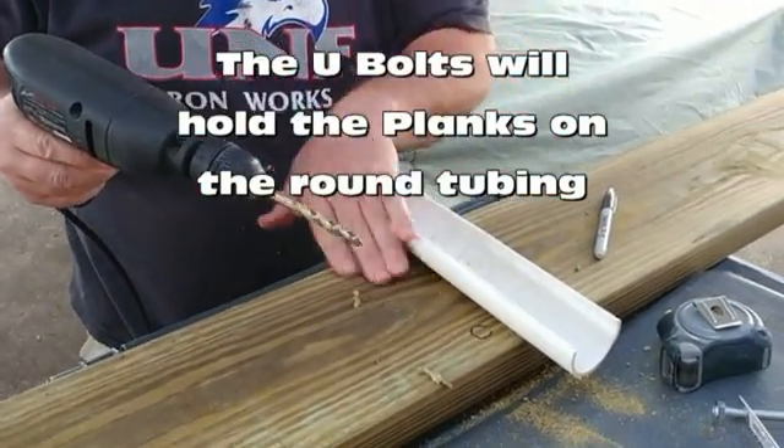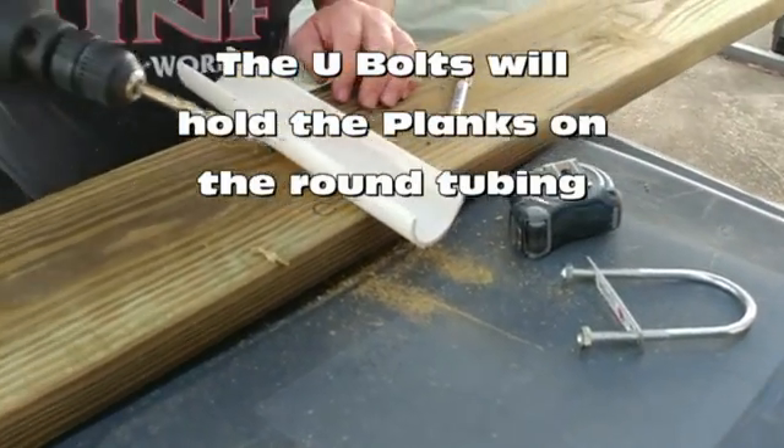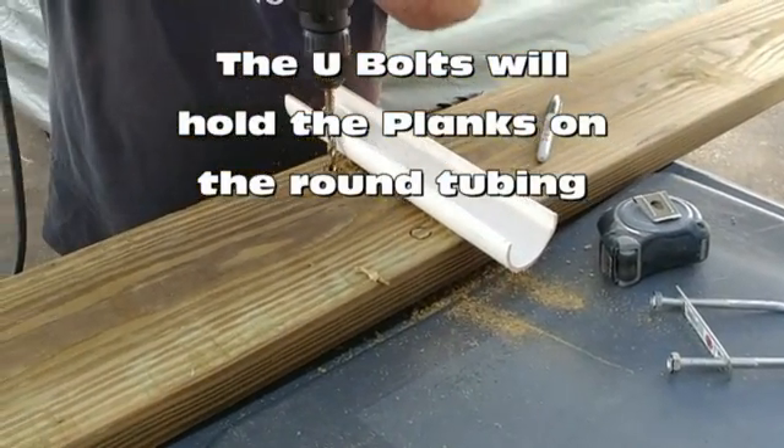We're making the holes for the U-bolts. Don't forget to drill the holes into the planks.